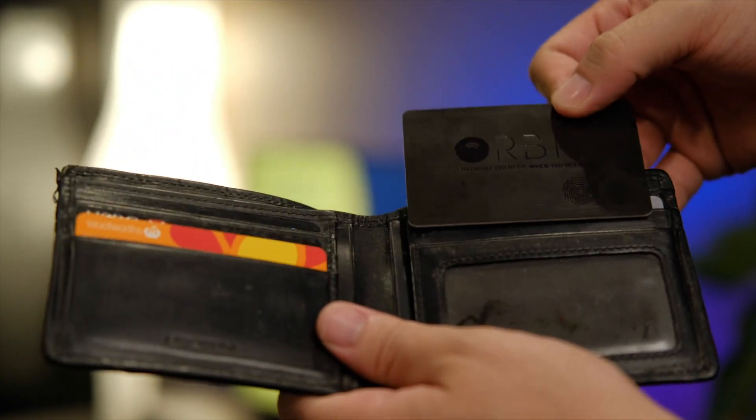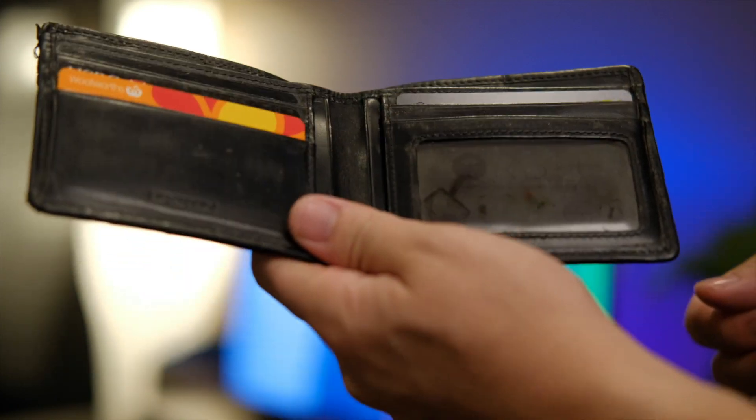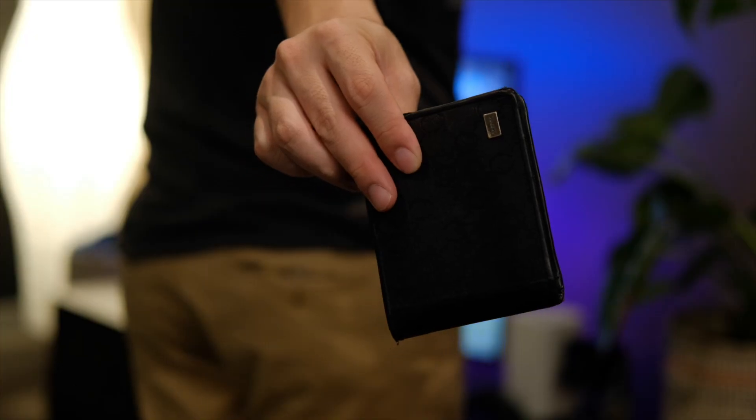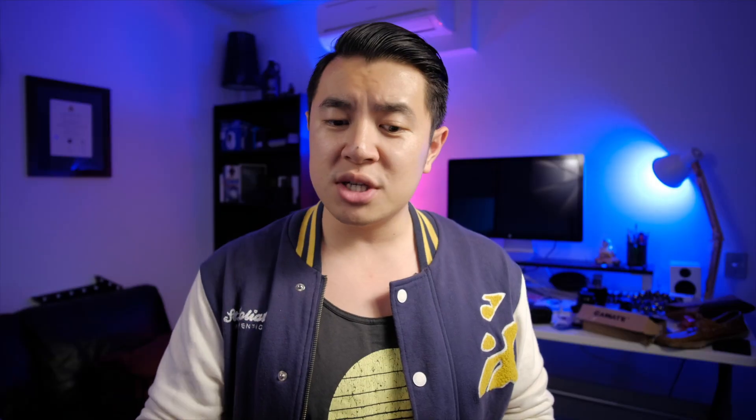In the short couple of weeks that I've been using the Orbit card, it's worked pretty reliably in terms of Bluetooth connection and accuracy of location, though the truth will reveal itself over time to see whether or not it stays that way. The selfie remote function is also a nice touch, so if you want a slim and elegant way of adding a little bit of smart connectivity to your wallet, be sure to take a look at this product. You can pre-order the Orbit card from their website today — it starts at around 50 Australian dollars or around 30 US dollars, and you can land yourself a discount if you want to buy more for your friends and family. Links will be in the description below.